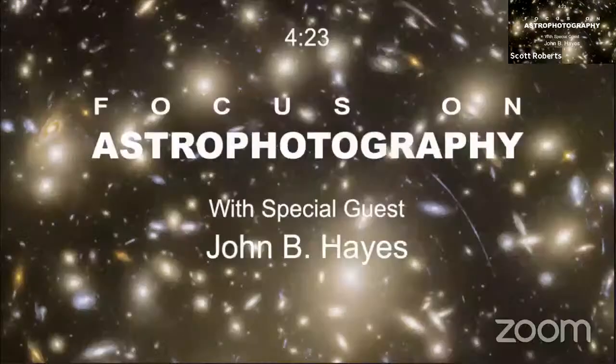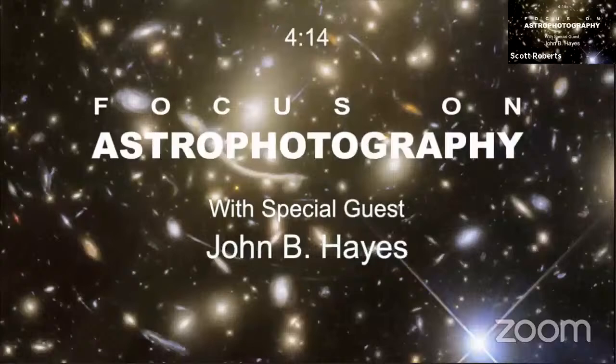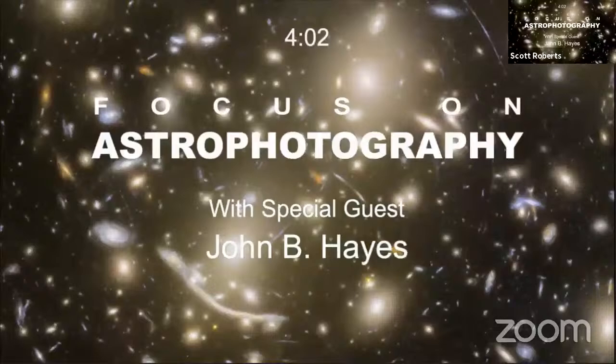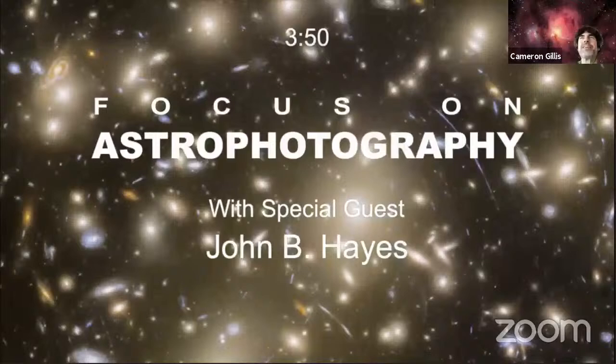I love that deep field view, it's awesome. Good to meet you, John. Sorry I didn't introduce myself earlier.